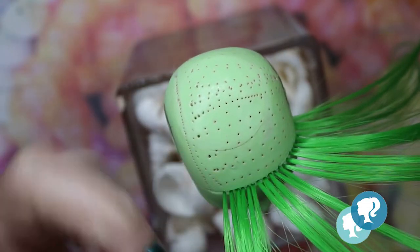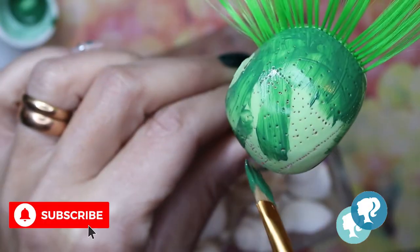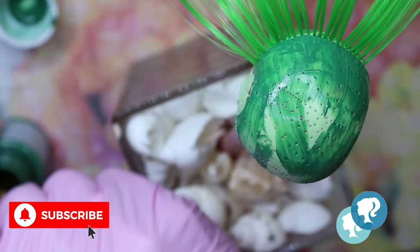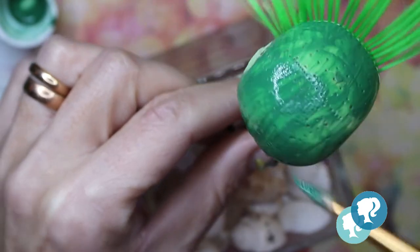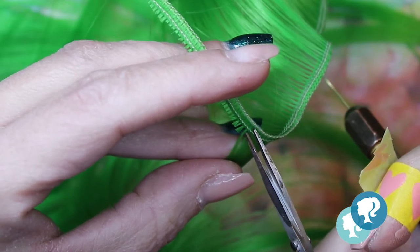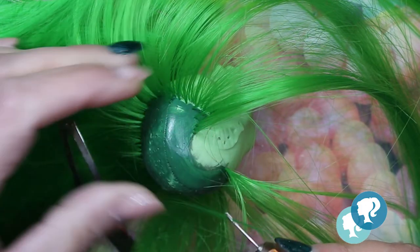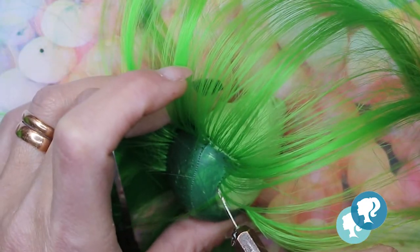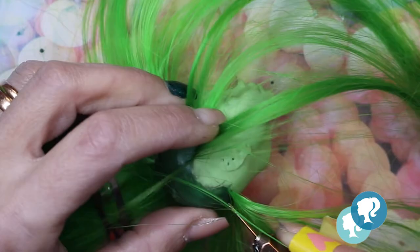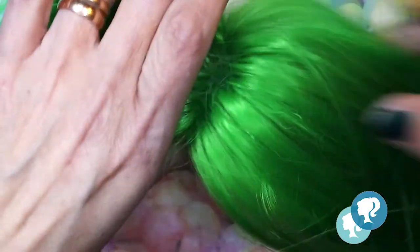I forgot to paint the scalp before I started rerooting, but it's still not too late — so let's pick up our green acrylic and paint it. I give it two layers and let it dry. I cut a little piece of hair — they come in a kind of roll. Every hole gets a piece of hair; I go around first to the hairline and then make sure the middle, especially at the hairline, is really covered.